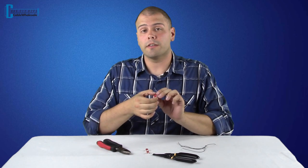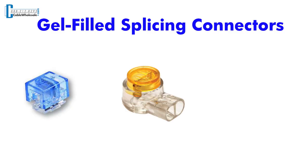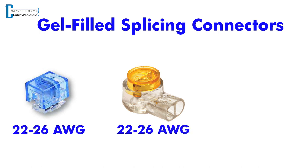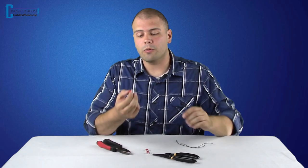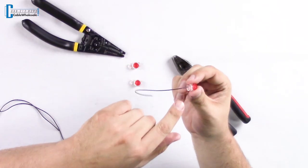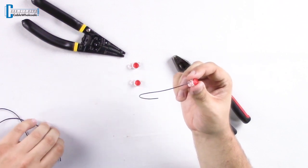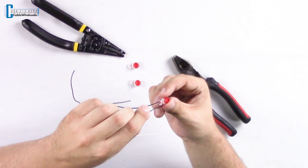We carry our splicing connectors in three different colors: red as pictured here, and also blue and yellow. Our blue and yellow splicers fit cable gauges 22 to 26, whereas the red fits cables as large as 19 gauge and as small as 26 gauge. The cool thing about these connectors is they can fit up to three cables to splice together. And because of the teeth feature inside that cuts through the cable jacket, you don't need to strip your wire before you splice.